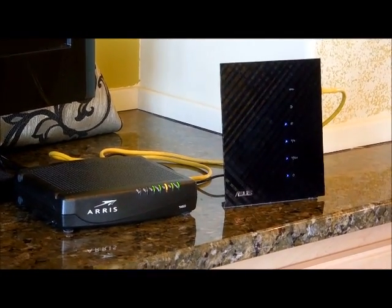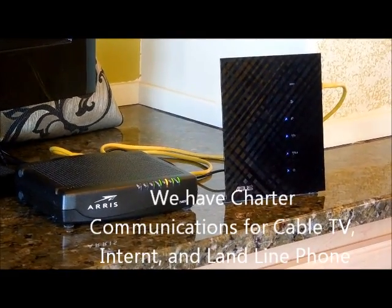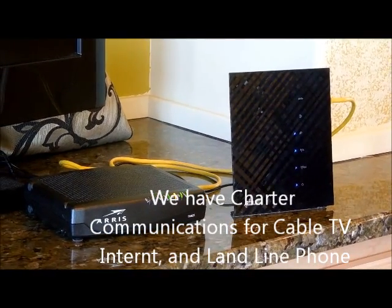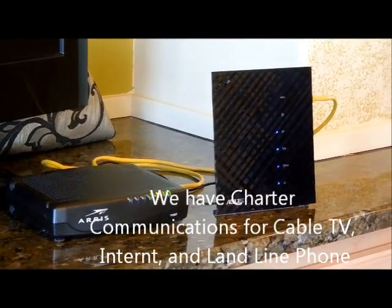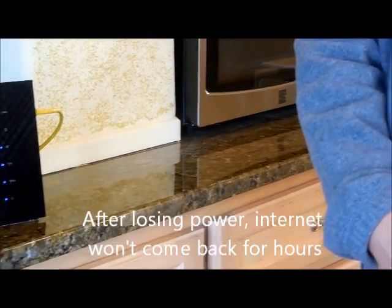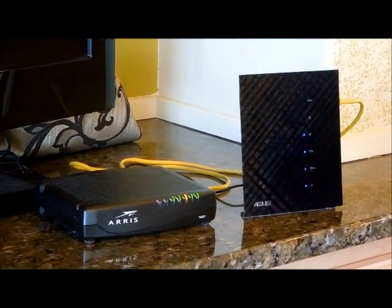This video is trying to help people who have internet modem problems. We have Charter Communications, but every time we lose power, after the power comes back, the TV and phone line will be restored right away, but the modem gives us trouble — sometimes hours and hours.